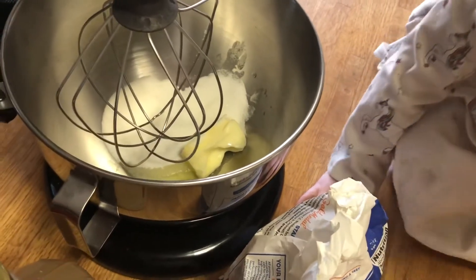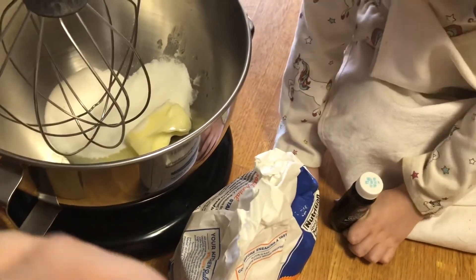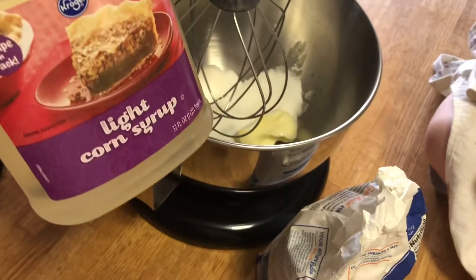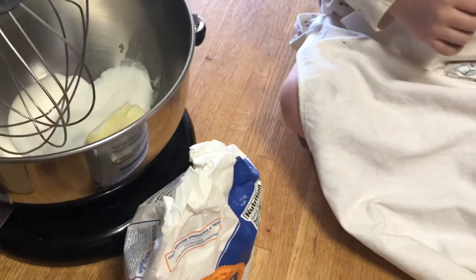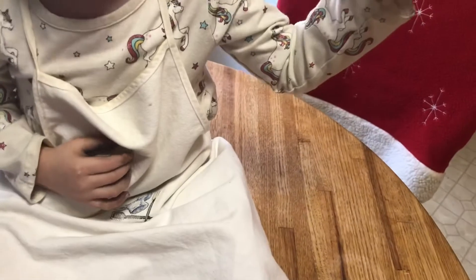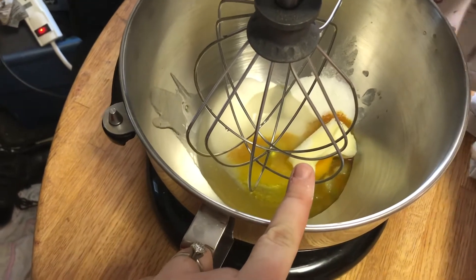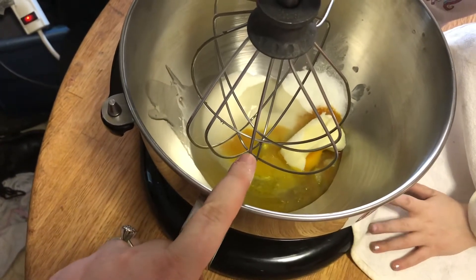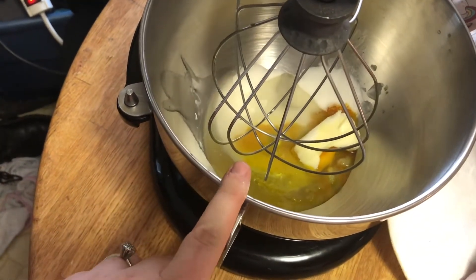Right now there's a half cup of white sugar in there, which is not supposed to be in there yet — it's supposed to go with the other dry ingredients like the flour and the seasonings. But we are going to put a half cup of our light corn syrup into this and cream it together. We're also going to add the vanilla butternut extract that Miss Ember has. So in here we have one quarter cup, or one half stick of butter, one teaspoon of vanilla butternut flavoring, one half cup of sugar, and one half cup of light corn syrup.